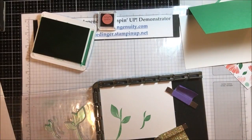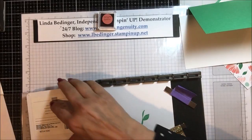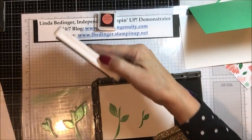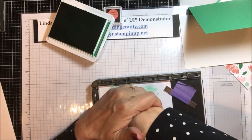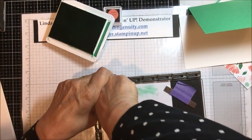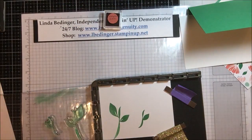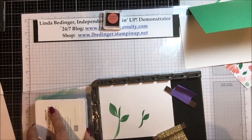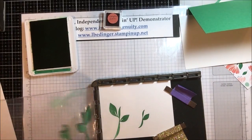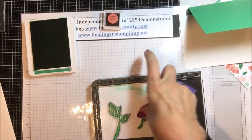I'll pick this up and that's actually pretty good but I want crisp images so I'm going to ink the top again. This bottom part is going to be underneath paper so it doesn't matter as much, but I want to get those tops really inked well. This one in the corner is giving me a little trouble, so I'm going to do it one more time and make an ink spot out of this Call Me Clover so I can get in there without making a major mess.